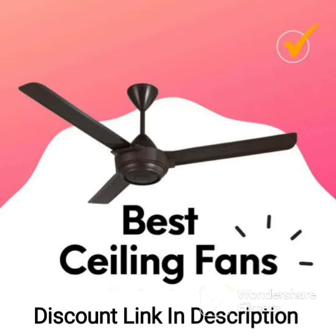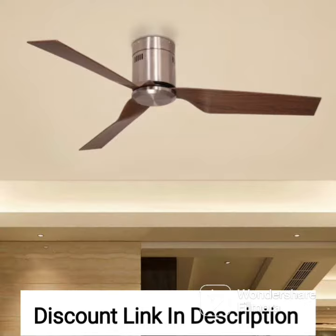The Usha Bloom Daffodil Goodbye Dust Ceiling Fan 1250mm in Sparkle Red and Black is a premium ceiling fan that offers a range of advanced features to deliver superior performance and convenience.